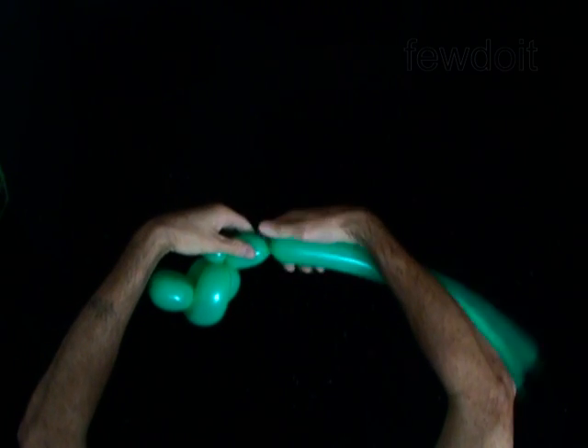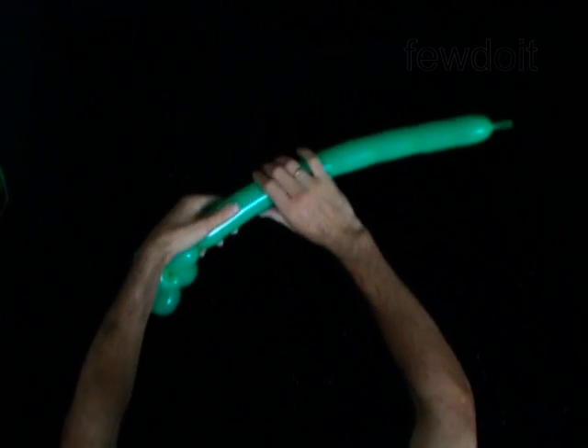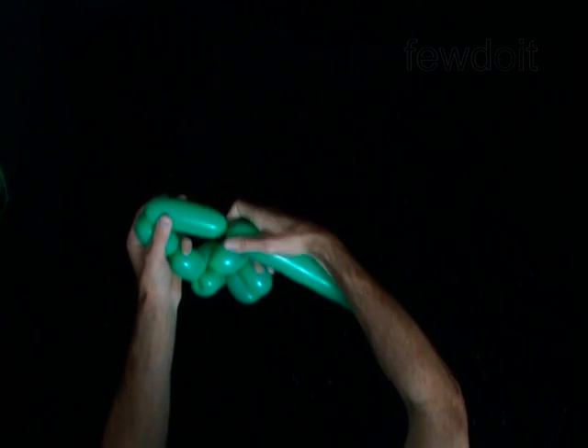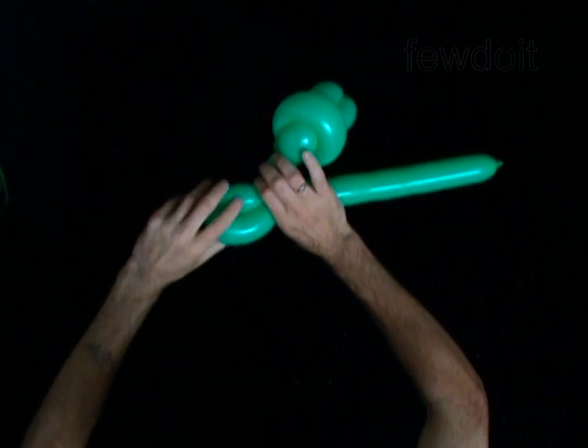Twist the sixth 2-inch bubble — it is the body. The next four bubbles you twist to make the legs. Twist the seventh 2-inch bubble, then twist the eighth 4-inch bubble. Lock both ends of the chain of the last two bubbles in one lock twist.